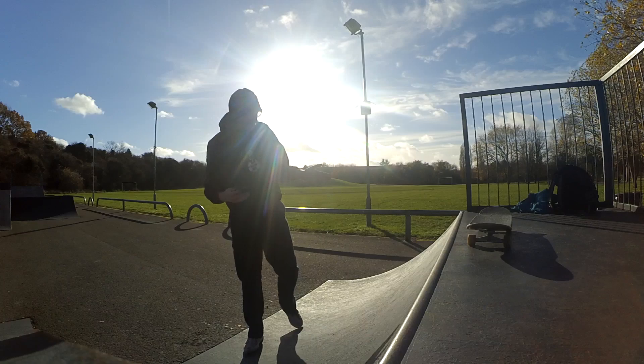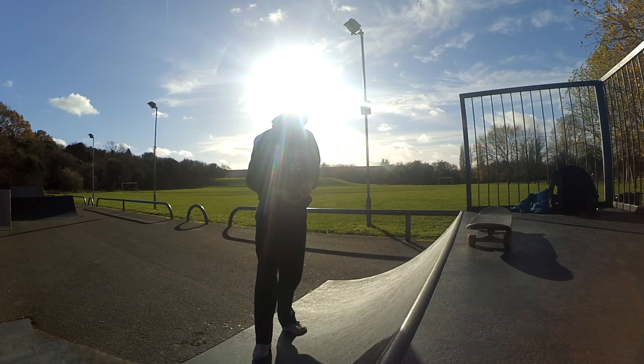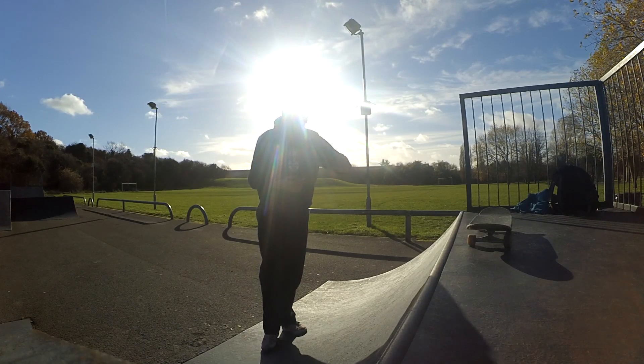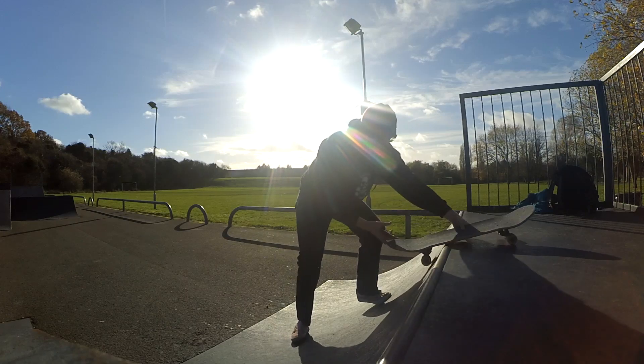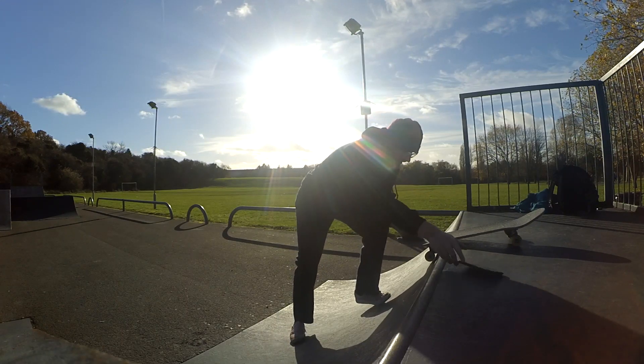So yeah, that is the backside disaster. It's not as hard as it looks. It's definitely as scary as it looks, but once you get into it a few times, that's probably the hardest part — is getting into it. You just get into it and you can stand there for a little while.